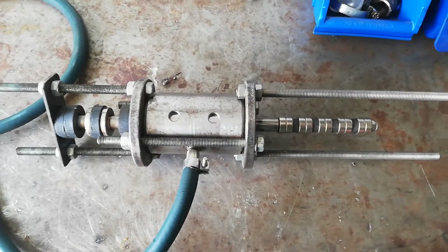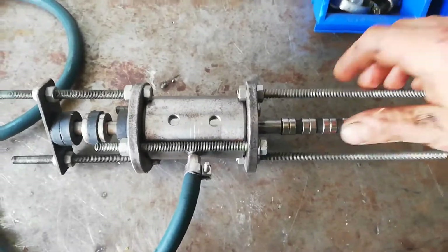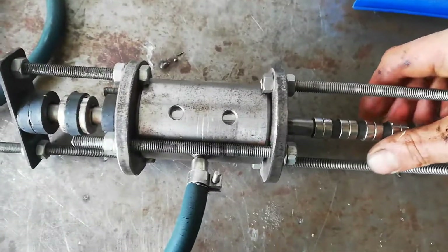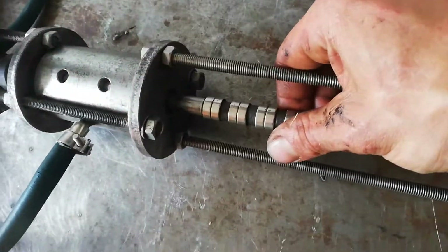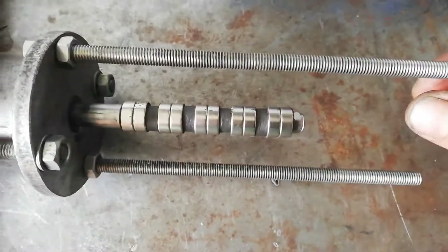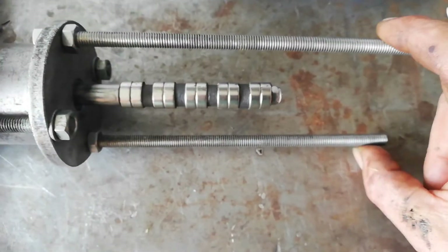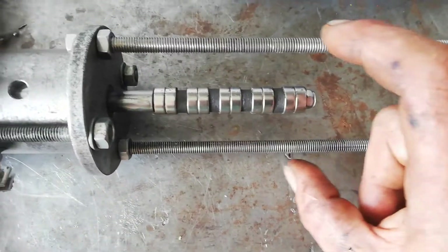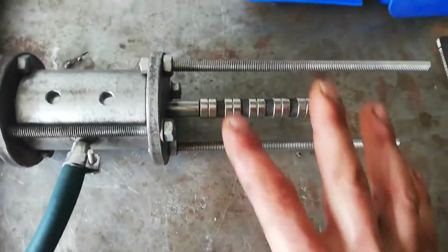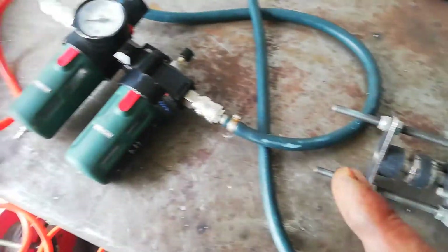Hello YouTube, this is my replication of the Tesla mechanical oscillator, also known as the earthquake machine. It's made out of steel with Teflon bearings, a magnetic spring using neodymium magnets, and a linear alternator. I couldn't get the linear alternator working, so if anybody has any ideas please let me know.